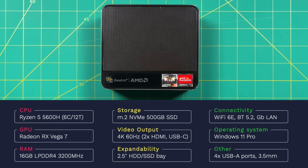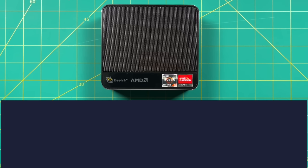A lot of the rest of the features are pretty standard in Beelink products right now. It provides 4K 60Hz output to three different monitors, and it also has an expandable two-and-a-half-inch drive slot. For connectivity, it has Wi-Fi 6E, Bluetooth 5.2, and gigabit ethernet. And it ships with Windows 11 Pro.